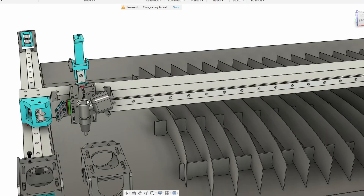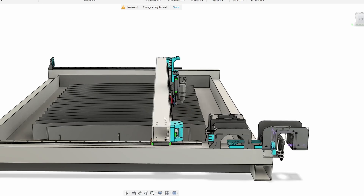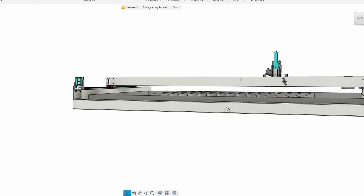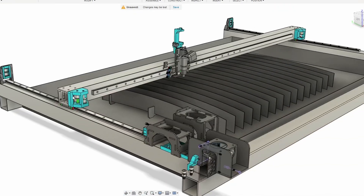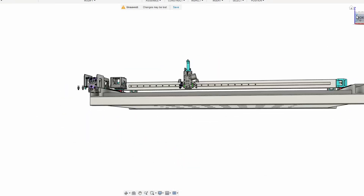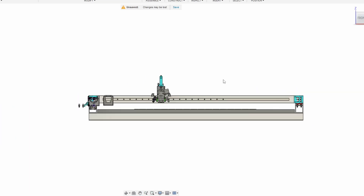I made a third version with square tubing to make everything easier to assemble. There is only one type of tube, and on the edges of the frame there are mounting points that can be either 3D printed or cut out of some metal plate in case 3D printed parts are too weak.